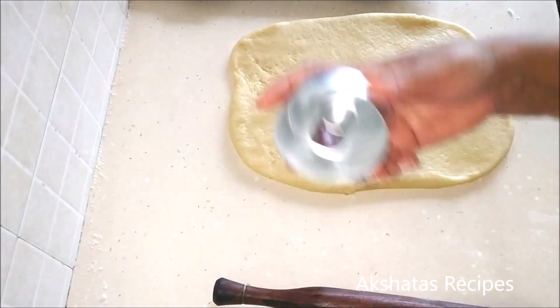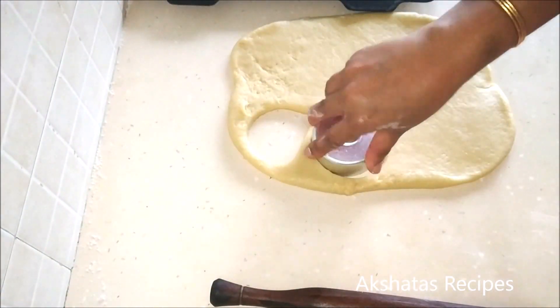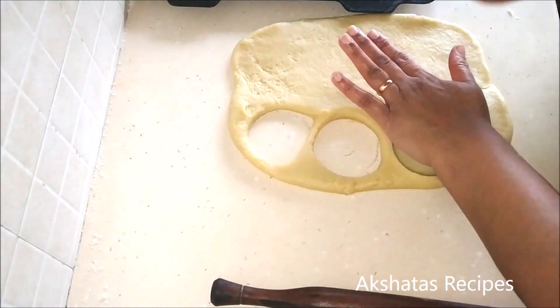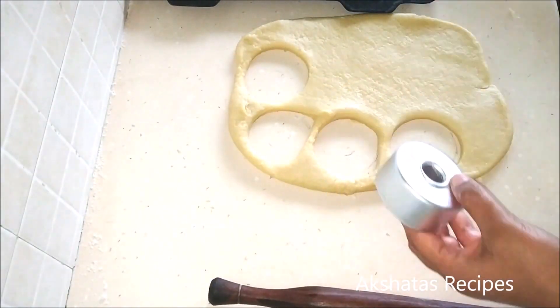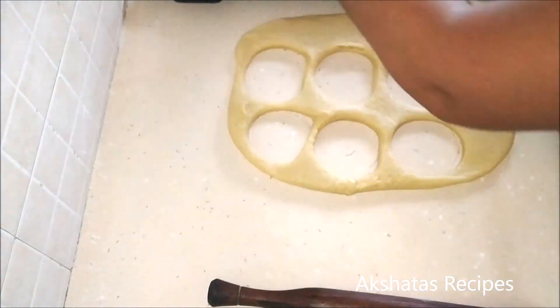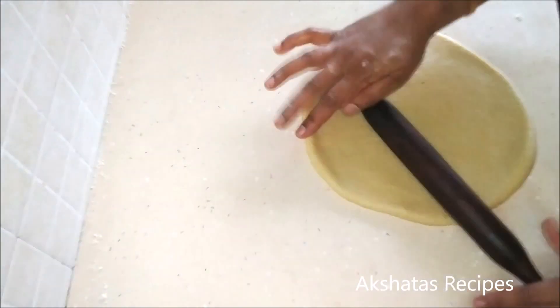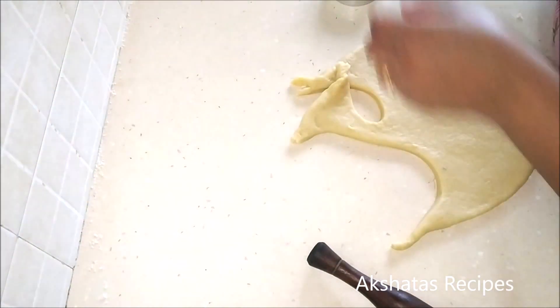Knead the dough really well on a surface — this is very important if you want lovely light fluffy donuts. Then cut the shapes out and lay them on a baking tray lined with baking paper. We're not going to be baking these donuts, though I will come up with a baked donut recipe soon. You can make as many as you want, or store the rest in your refrigerator for a day or two.